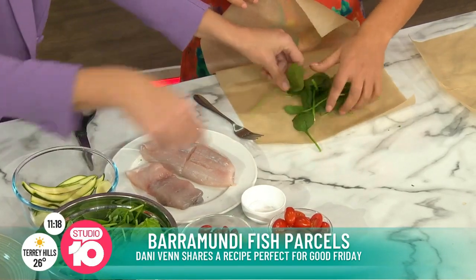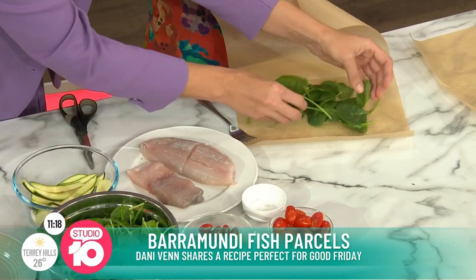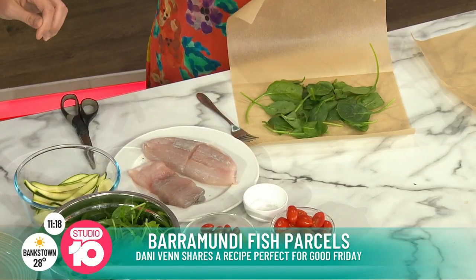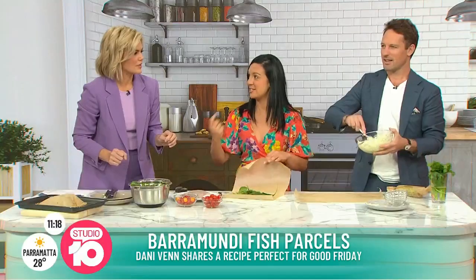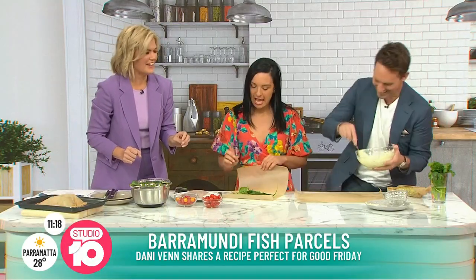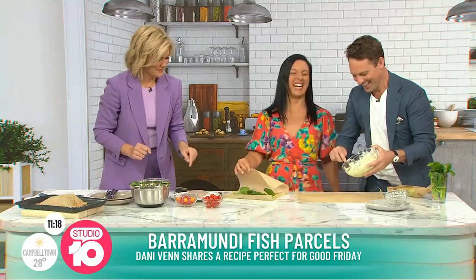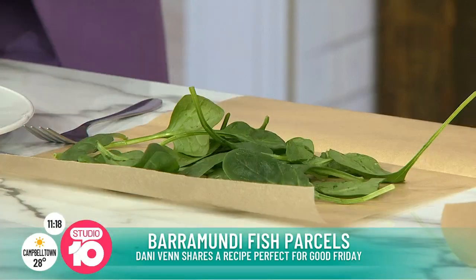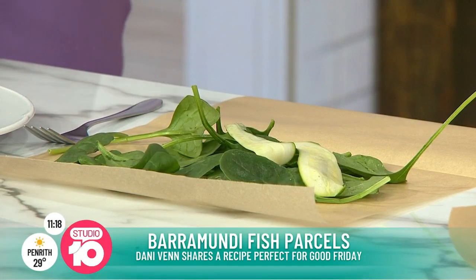I usually put foil on the outside as well. You can do it, but it's not necessary. I always find if you're making like a whole fish, foil's good. Or especially if you're popping it on the barbie - you need that because it needs to retain the heat. Let's do some zucchini. So what we're going to do for this one is let's try and make it into sort of like a log shape.